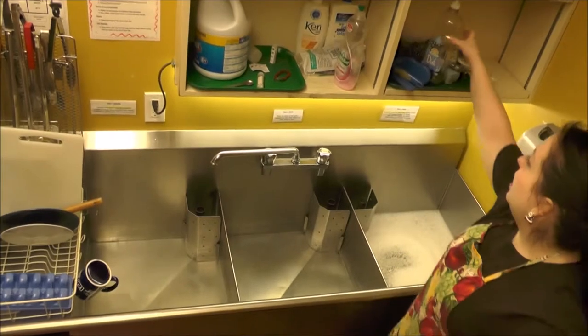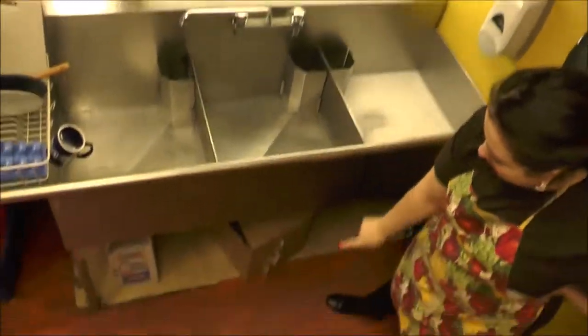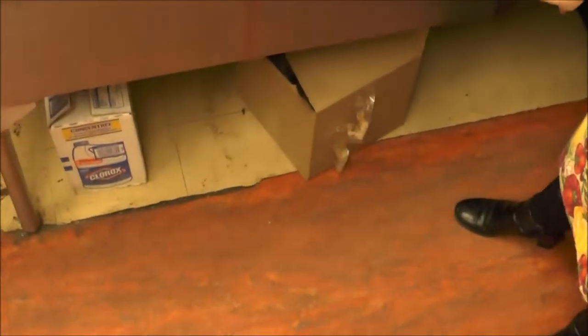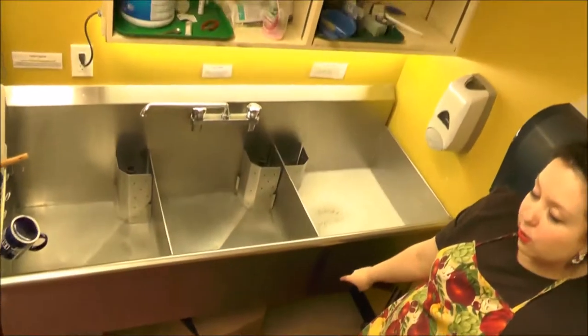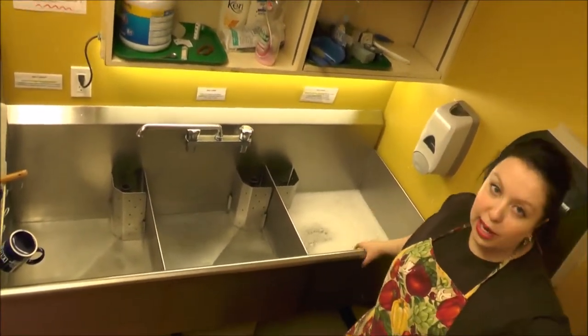If you find that you don't see any soap or bleach, first look underneath the sinks in the boxes. If you still can't find any, ask the manager on your shift if there's any more hiding somewhere.